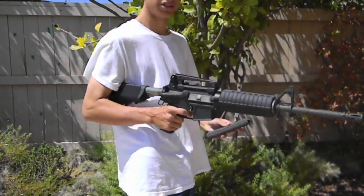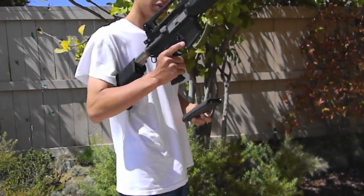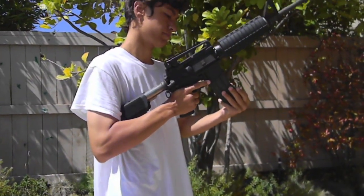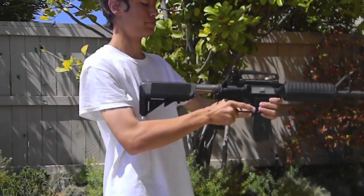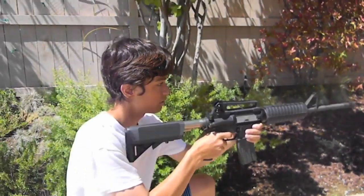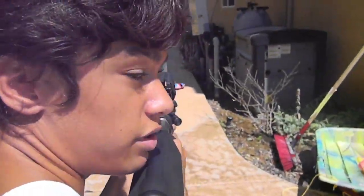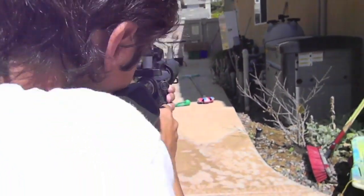We're going to do the chrono test, as you can see. We're going to use the .25 BBs, which I just showed, and put them in the gun. We're going to do a few shots right here — come behind the gun, just like paintball. Can you see the gun in the barrel?